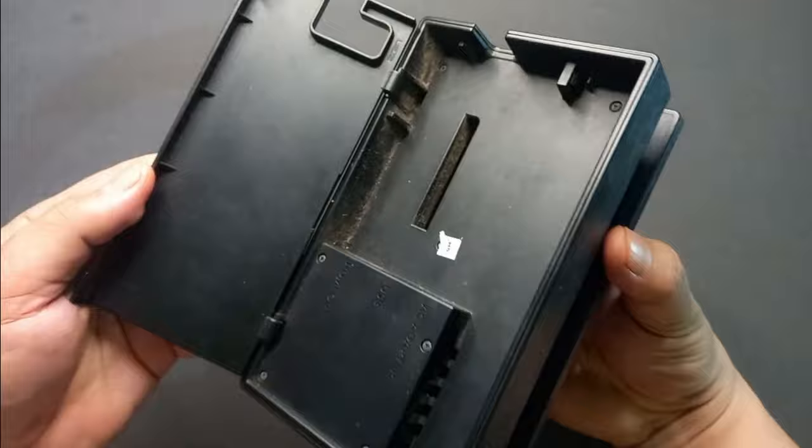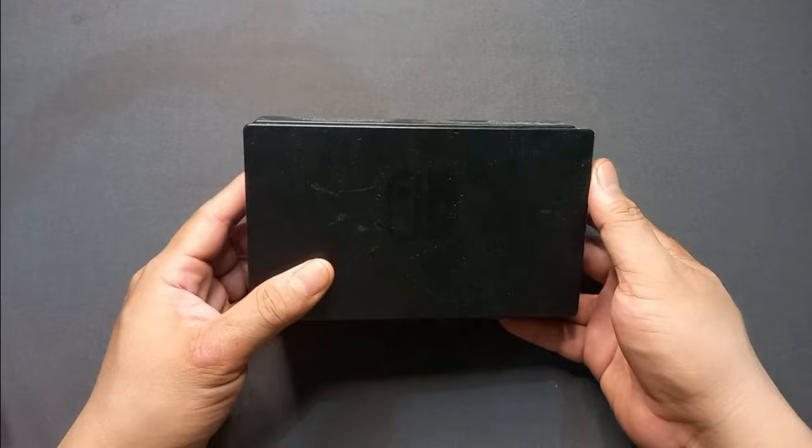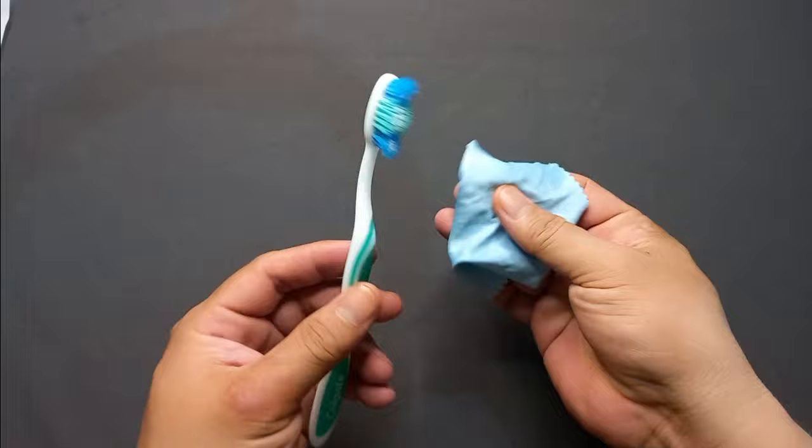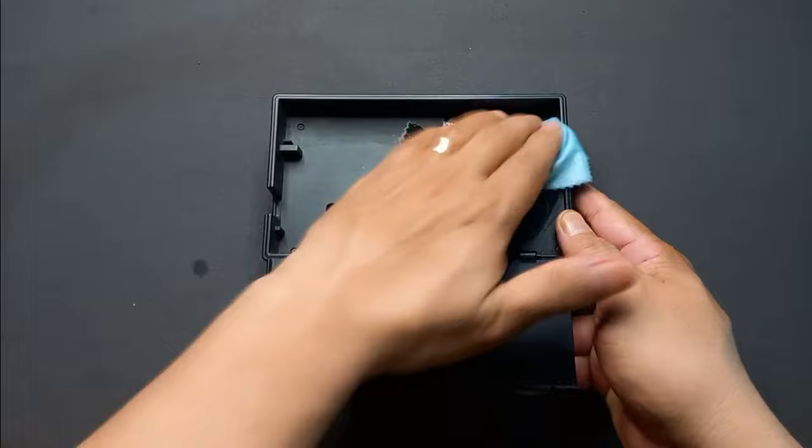The first thing you gotta do is check your Nintendo Switch dock if it has a lot of dust inside it, because dust can also be the reason why your Nintendo Switch doesn't connect with your TV. What we're gonna do is clean it up using a soft-bristle toothbrush and a cloth. Make sure that every part of the dock is properly cleaned and all the dust is wiped away.